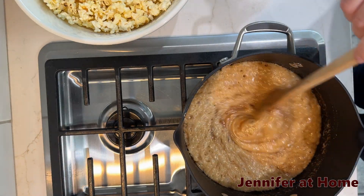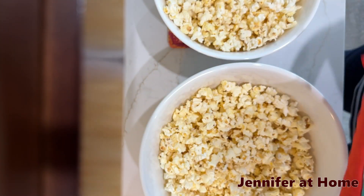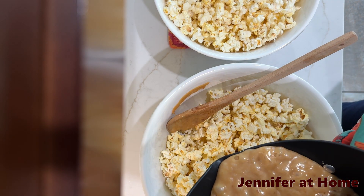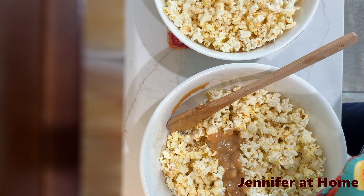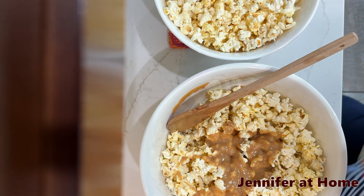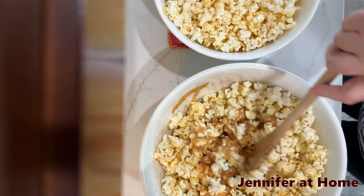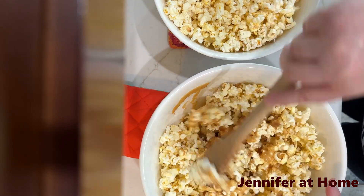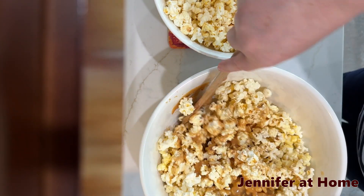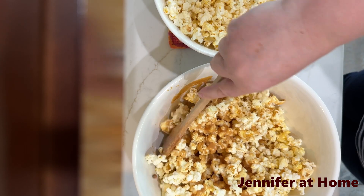Now be very, very careful — this is going to be super, super hot. I have my bowls of popcorn here, and we're going to take our wonderful caramel syrup and pour it right over the top of our popcorn. It's easier to pour and mix if you don't have the bowl completely full. Just start stirring and mixing — do a little bit, then add a little bit more, and mix quickly. You want to get it all stirred up really well before everything sets up.